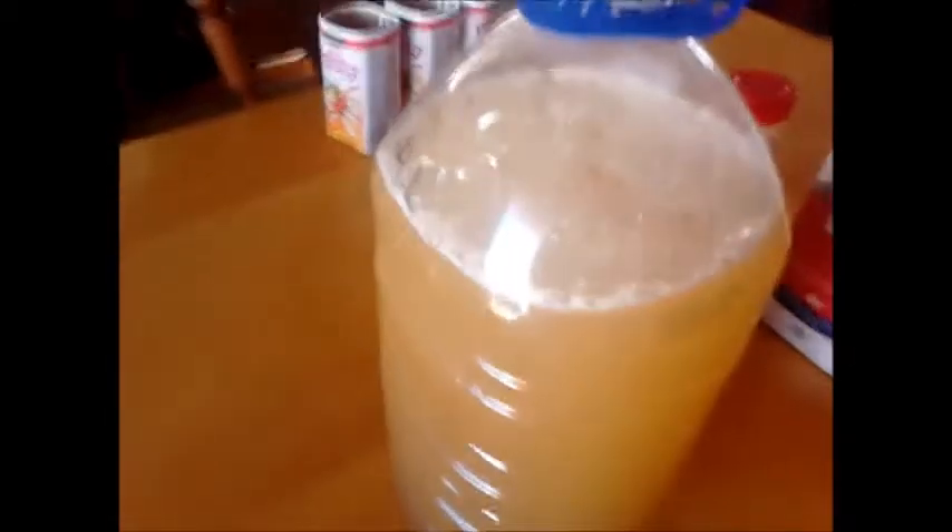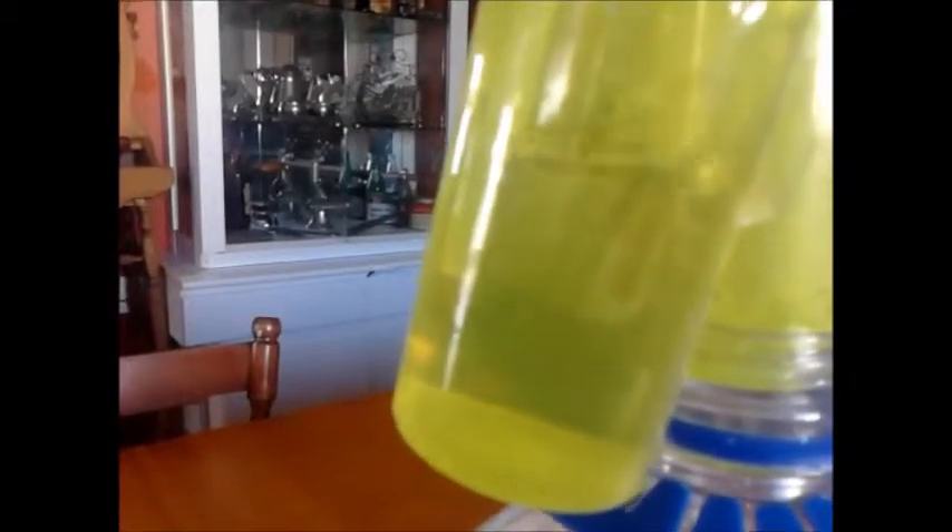It should start working because it's already bubbling. I'll squeeze the bottle and you'll see the air make bubbles in the airlock — there, see it making bubbles, letting the gas out.